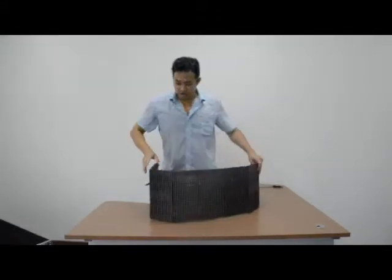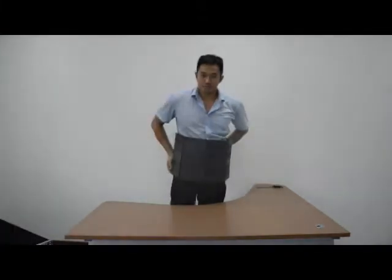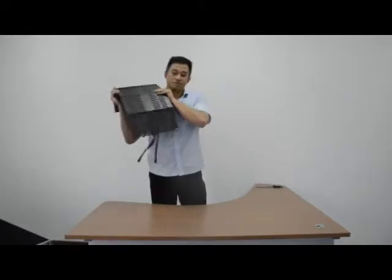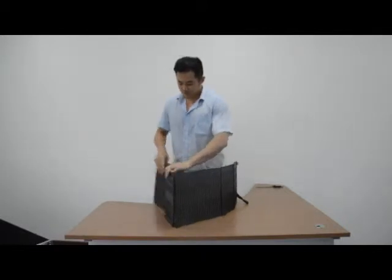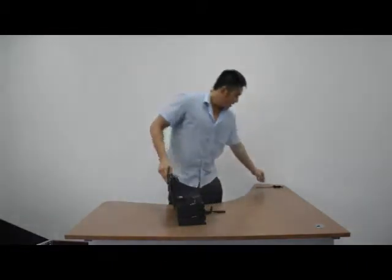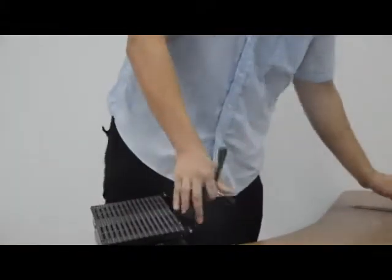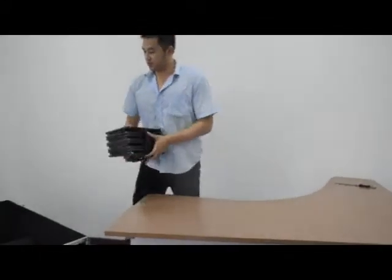You can even turn it around your body, just like this. Or put it on your shoulder — but your shoulder must be wide enough. And the thickness of the roof is very thin; it is just 10 millimeters. So after the airflow, you can put it easily into a flat case, just like this one.